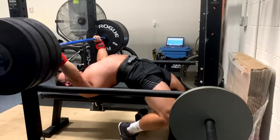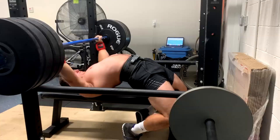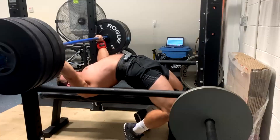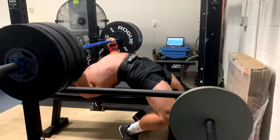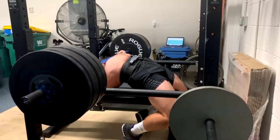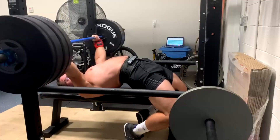We've gone from 295 to 345. Everyone always says he's really good at the bench, it's his best lift — but it's like, yeah, but we've put 50 pounds on it. He's built a bench, but we had to develop that. We had to put a lot of muscle on him in the right places.